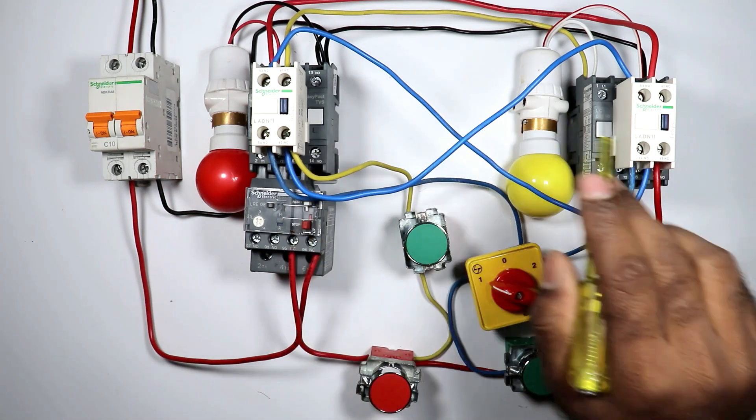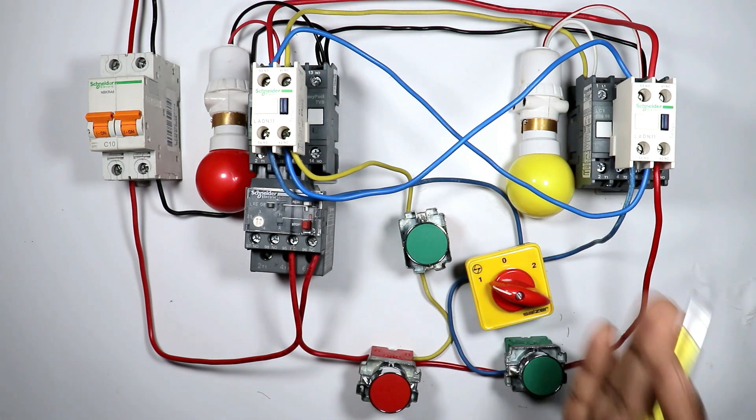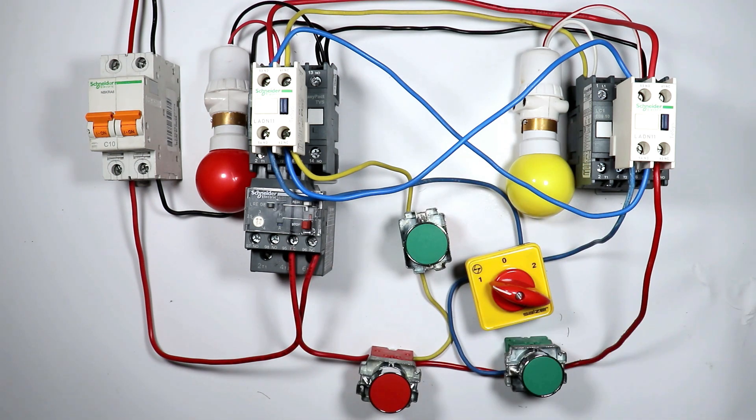So friends, you learned the control wiring of reverse forward starter. To learn how to connect the motor, click on the video on the right hand side. Thanks for watching.